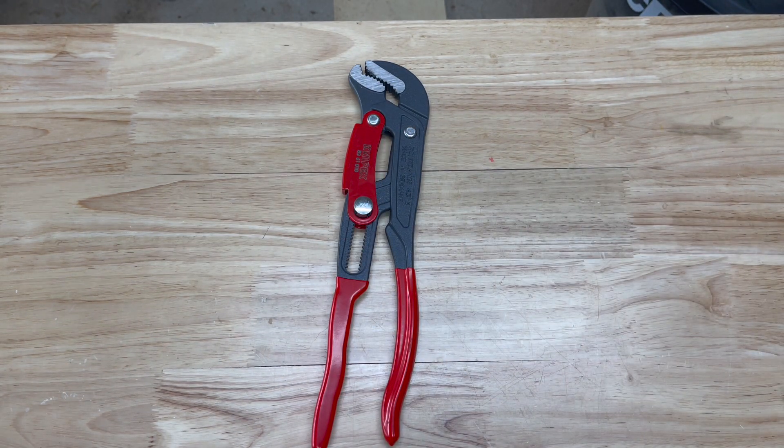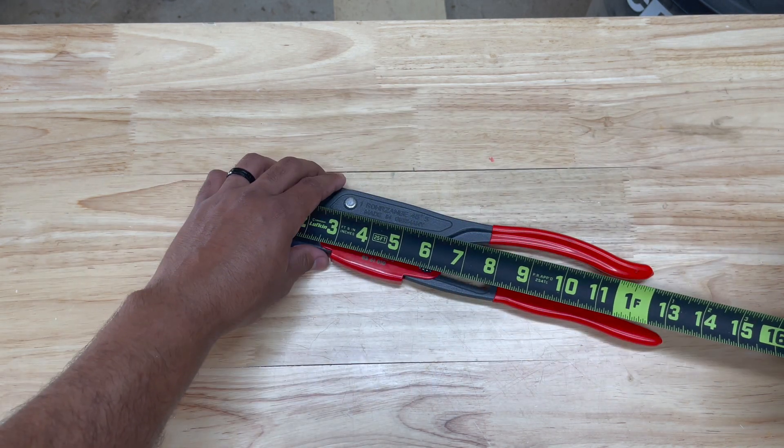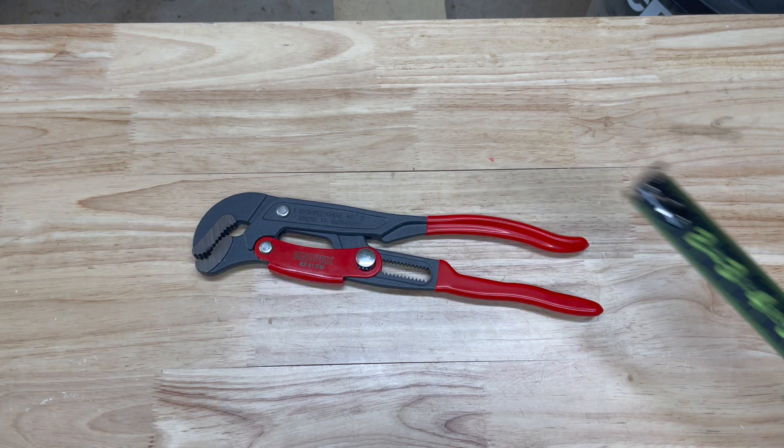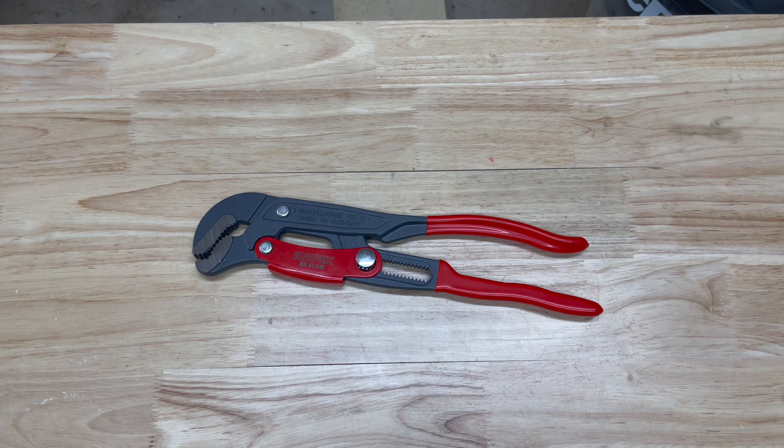This tool is 330 millimeters in length, which roughly comes out to about 13 inches, but it's the 14-inch model. Today we're going to compare it to a traditional style pipe wrench - the pros, the cons, what's better about it - and I also want to dig into why a pipe wrench is called a monkey wrench. I found some really interesting information on that to share with you.